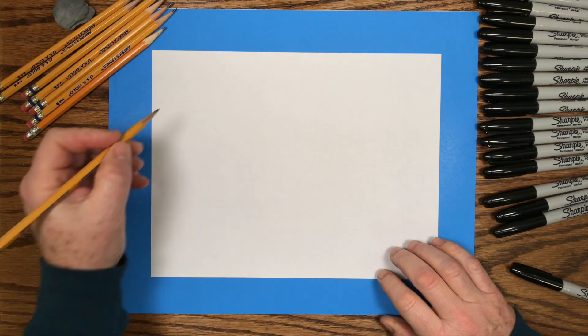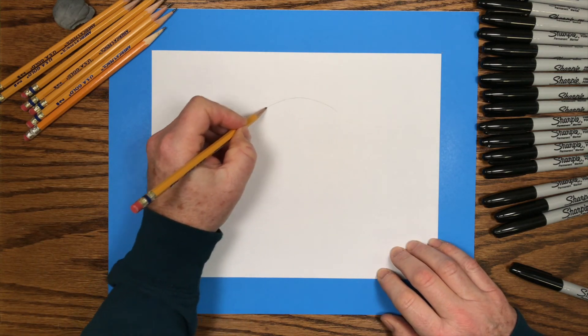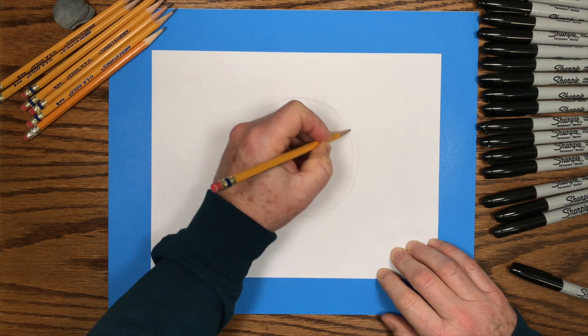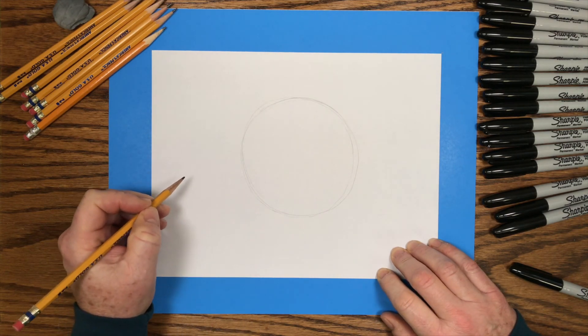Let's start by drawing the shapes we'll use to draw this character. Draw them very lightly with your pencil because we'll come back and trace these pencil lines with a black marker. I'll start by drawing a large circle — just a big round circle. Don't worry if it's not a perfect circle.